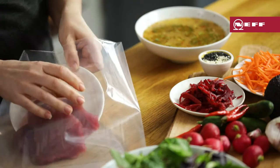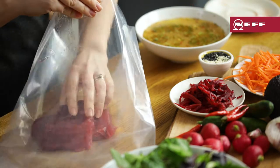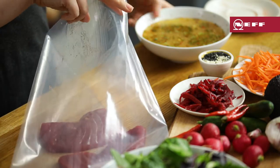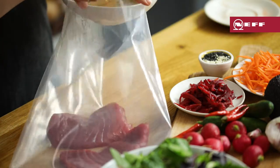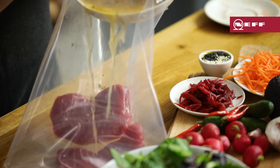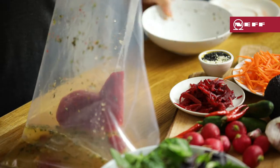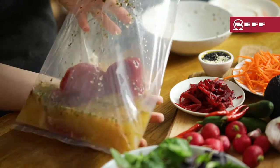Place the tuna steaks in a single layer so the marinade reaches every part of it. Carefully pour in the marinade — there's quite a lot here but we'll be reducing it down later. Place the bag in the sous vide drawer to remove the air.